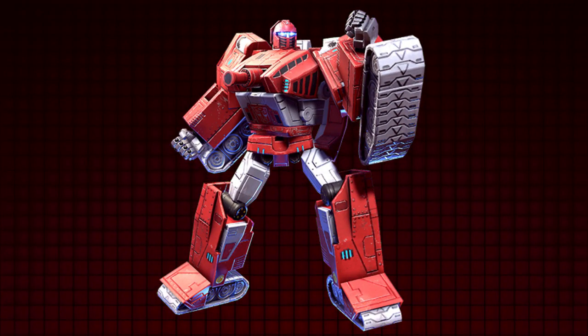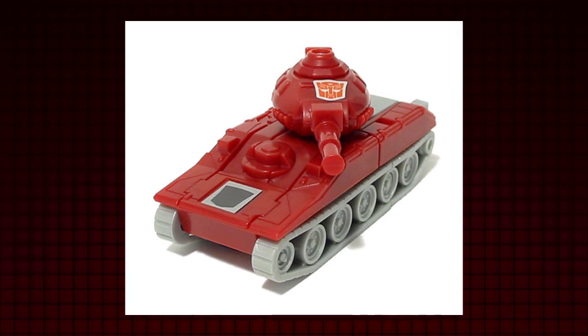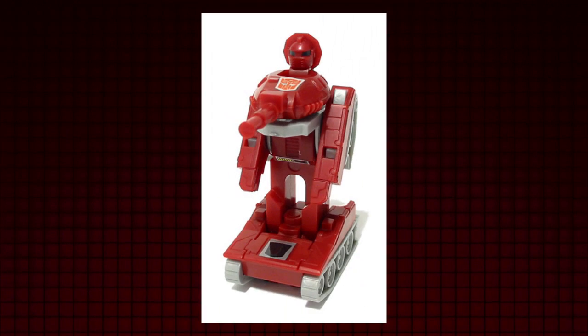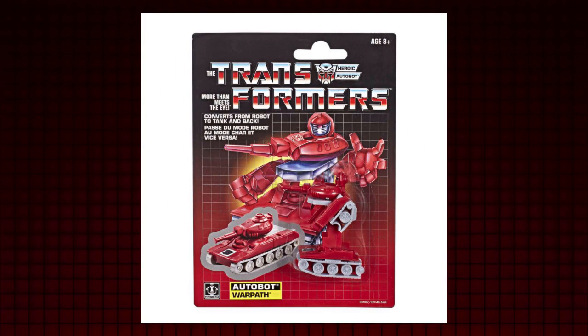Warpath is a war-crazy, pow-blasting, kapow-shooting darling. My god, I love this minibot so damn much, it's just so beautiful. If you don't understand or appreciate him, you're completely uncultured. You have a chance to make up for that, since Warpath is getting a reissue.